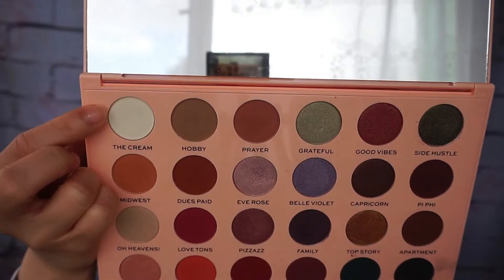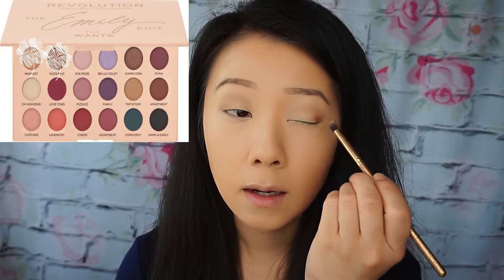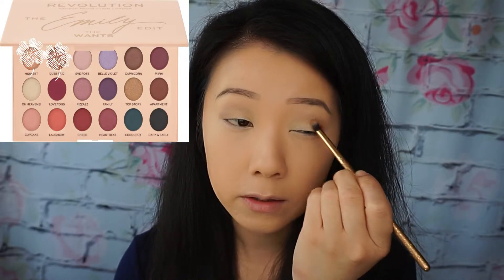For eyeshadow I'm just going to use my Makeup Revolution Emily Noelle palette. I really love this palette and I want to get used to using most of the colors here. I'm going to start with cream and blend it into my crease, then use the deeper shade and apply it on the outer corner of my crease.